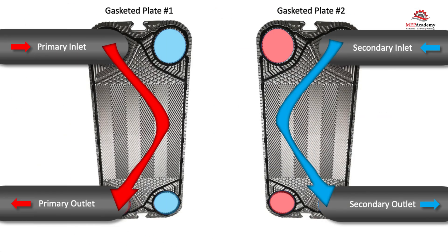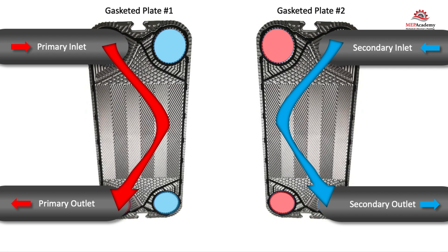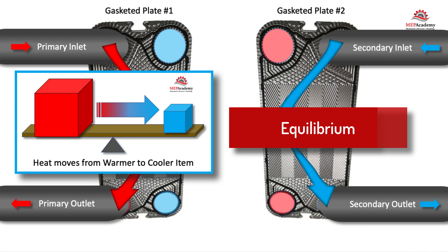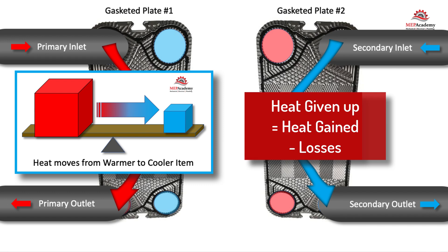The primary fluid never mixes with the secondary fluid; they just transfer their heat between the plate's surface area in an alternating pattern of hot and cold plates. The hot fluid will give up some of its heat and become cooler, while the cold fluid will pick up some of that heat and become warmer. The natural laws state that heat will leave the warmer fluid and transfer to a cooler fluid in its attempt to reach equilibrium, as long as there is a temperature difference between them. The heat given up by the warmer fluid is equal to the heat gained by the cooler fluid, minus any heat lost to the surroundings.